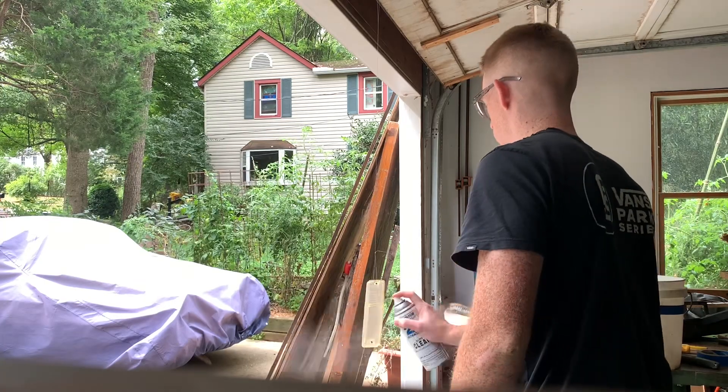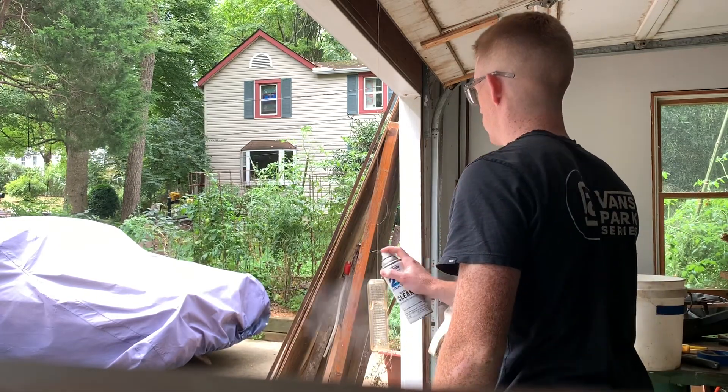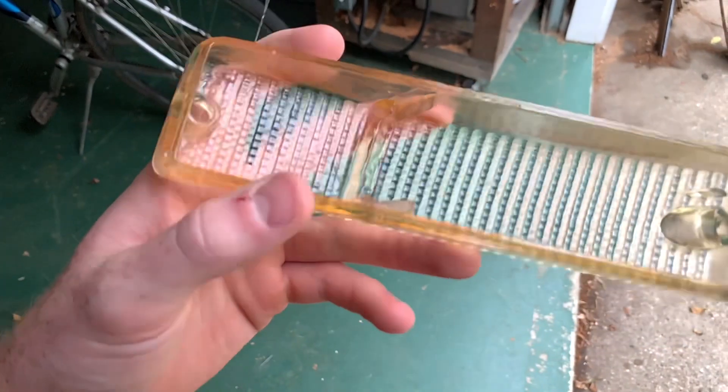I want to take the time to thank Dallas Martin, head of the 3D printing division at Toyota in Kentucky, for taking me under his wing and teaching me the basics of this 3D printing process. Super stoked on the result, and I hope you enjoy.